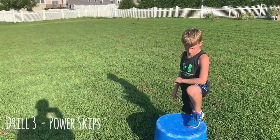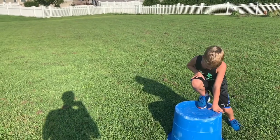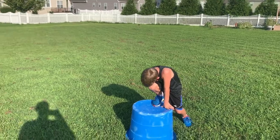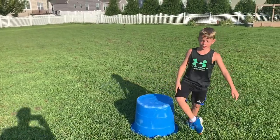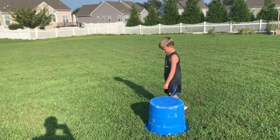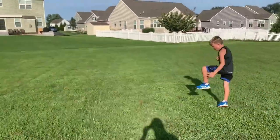So the next running drill that Kellen's going to demonstrate is called the power skip. For power skips you're trying to drive your knee up and jump as high as you can and go as far as you can on each skip. You ready, Kellen? All right — power skips, ready, go! There you go, keep your arms tight.